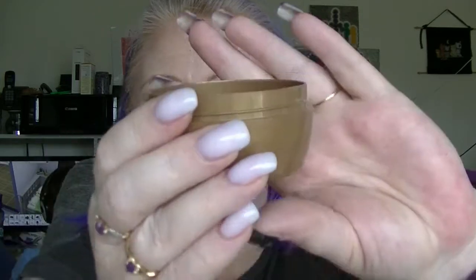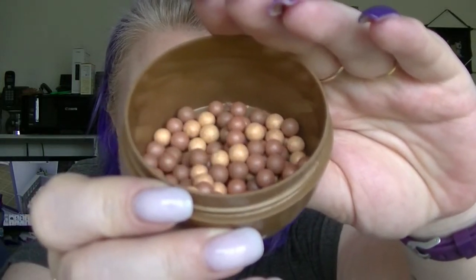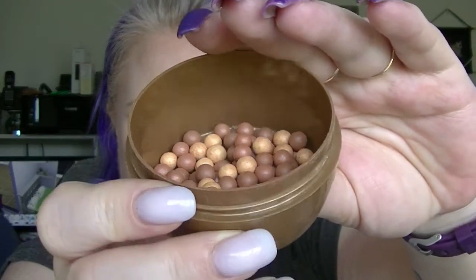Onto the things I have not finished yet. The bronzer is the Avon Arabian Glow Bronzing Pearls. I don't know if you can tell any progress but I do use these quite a bit. It's one of those products you really won't notice until there's only one layer of little pearls instead of two — I think there were three layers originally.